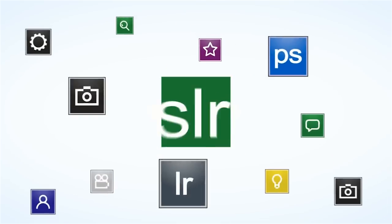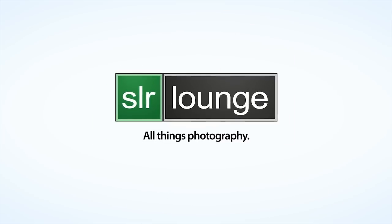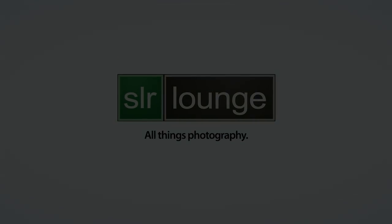Hey everyone, this is Post Production Pi with srlounge.com. In this video we want to discuss the new Lightroom 4 Workshop Collection by SR Lounge. We recently released the Lightroom 4 workflow system and we've gotten quite a few questions as far as how the workflow system fits in with the presets and with the A to Z DVD. We actually designed all three of these parts to work together, and we call the entire thing the Lightroom 4 Workshop Collection.